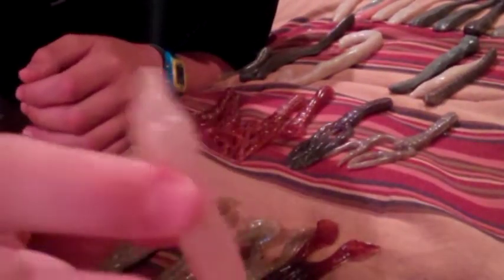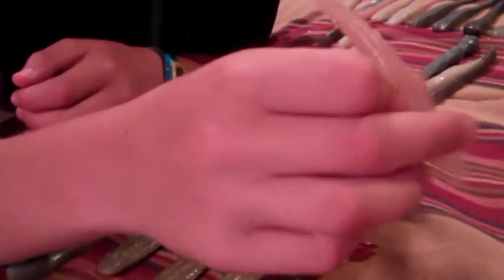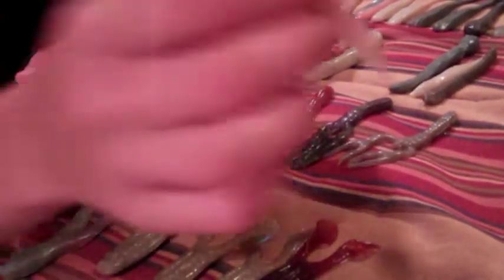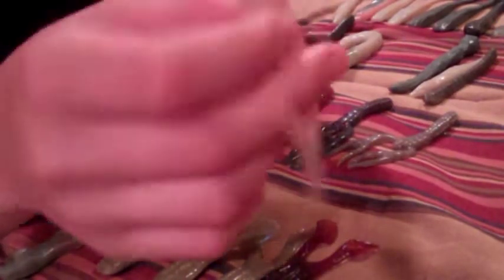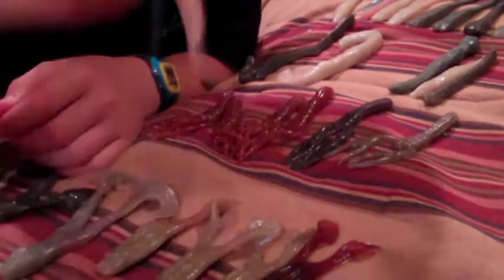The Nest Raider is designed to imitate a lizard darting through the water. It doesn't have arms or legs, but lizards dart through the water a lot, and it's very good at imitating that movement. It's a great innovation to the lizard-type bait category.